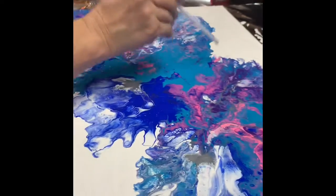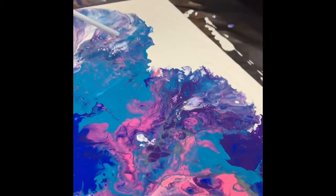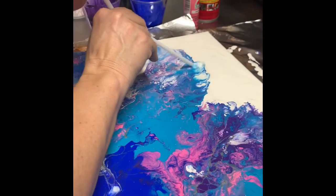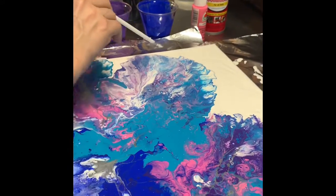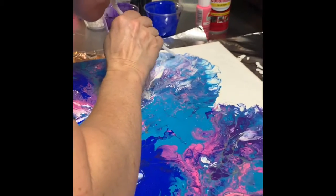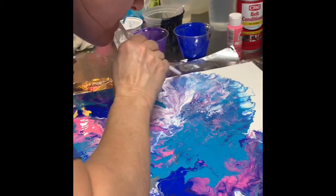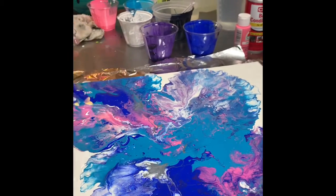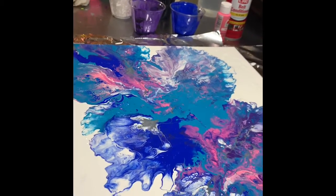I like how that pink popped through right there. It's pretty cool. And I like how it comes off the edge a little bit.